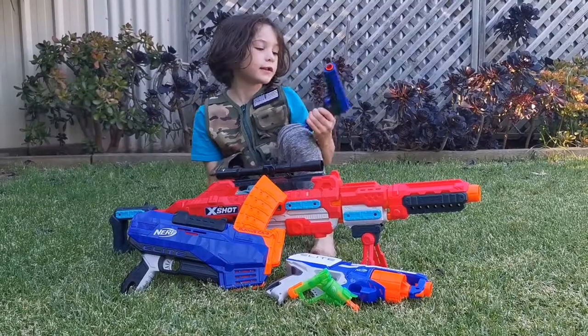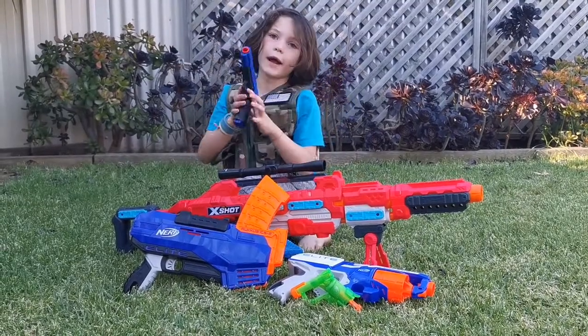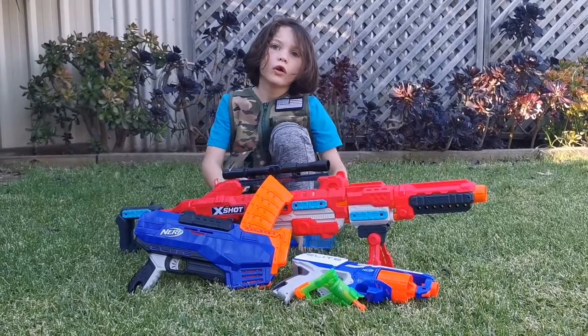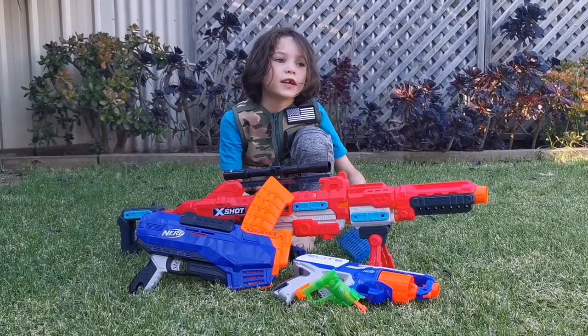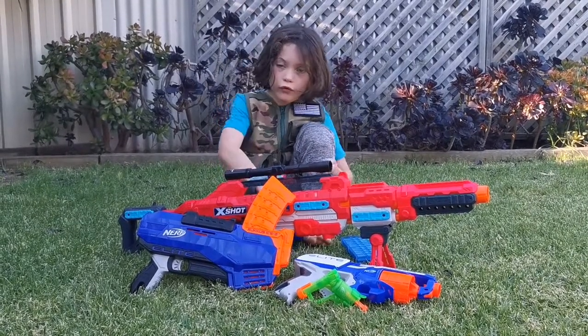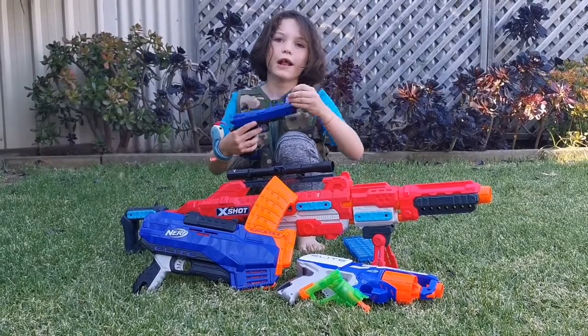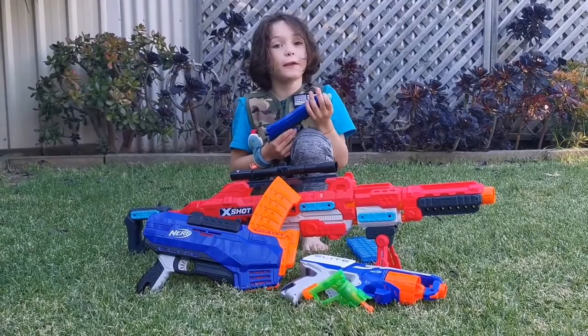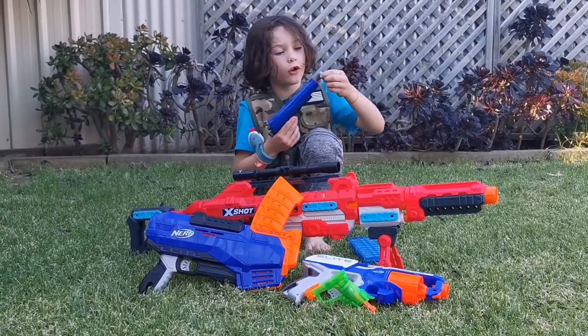Hi guys, my name is Aidan. Today we will be talking about my collection of Nerf guns. My last video was just short, but this video is going to be a bit longer.